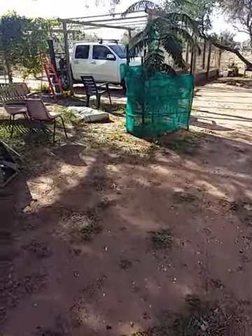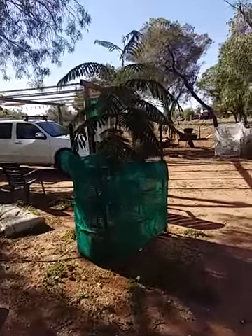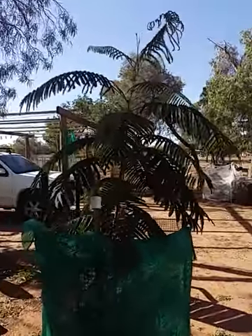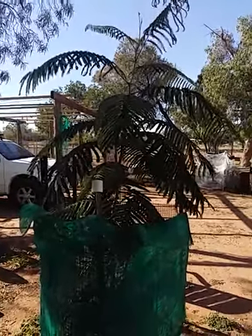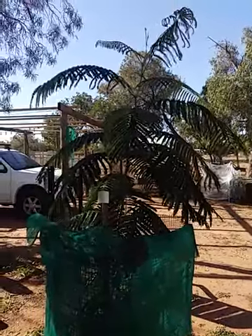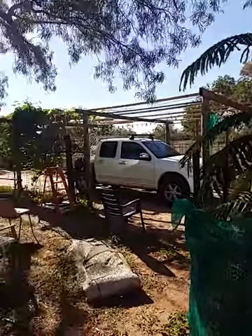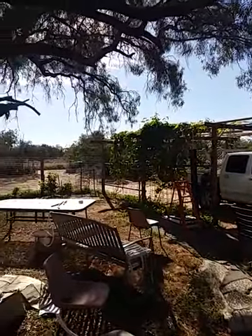Just thought I'd do a little update for your mum on the garden, show you my Poinciana tree. Last time I did the video I think it was only just above the shade cloth area. Now it's at least nine or ten foot tall — nine foot tall I'd say. I'll give you a little run around my garden, the grapevines and everything are going great.